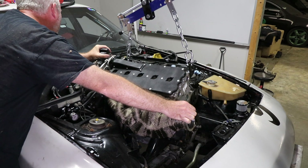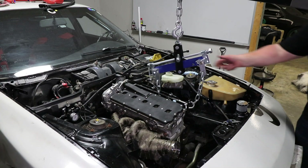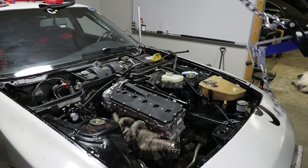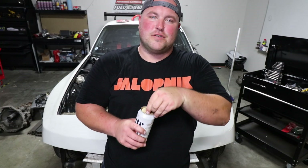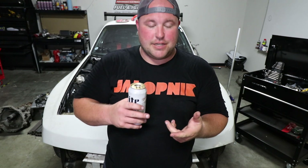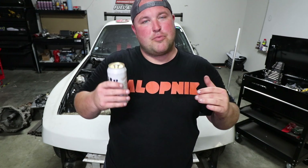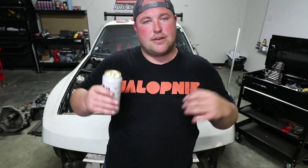Time to celebrate with a beer — we got the engine in with the bell housing, oil pan, clutch, flywheel, all that stuff. It was actually a lot easier than we thought originally. We thought we might have to drop the cross member down just a little bit to get it all to fit in there.